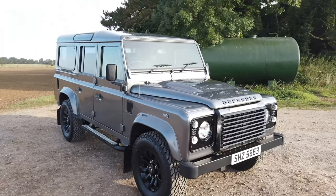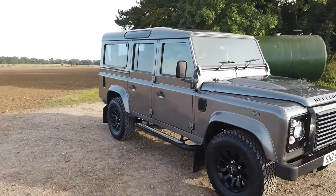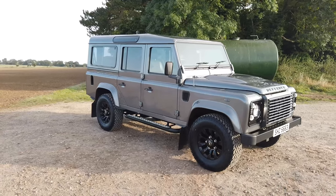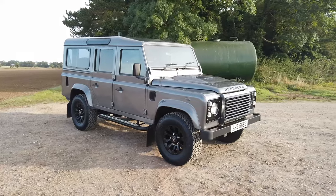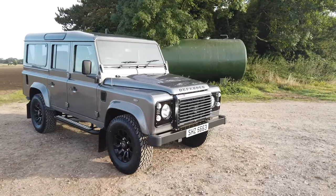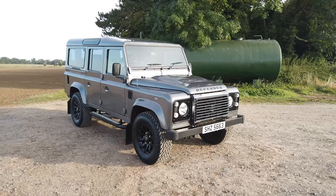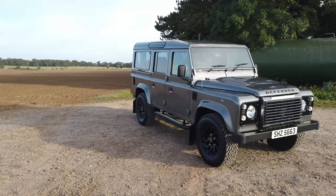We've just done a nice big service too, including axle oils, transfer box oils, and changing the clutch master cylinder, because they do wear out and can create difficulty driving smoothly. This now drives really, really smoothly — no sticking point, no resistance on the clutch. Lots of other bits including all the stainless bolts.